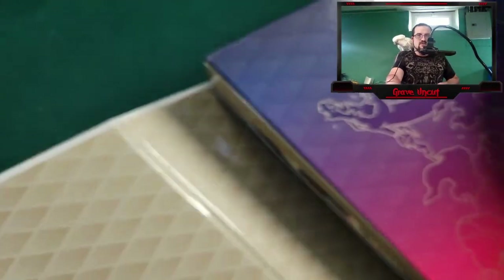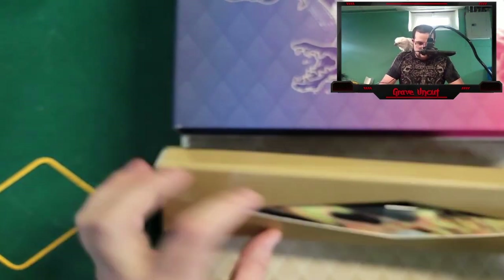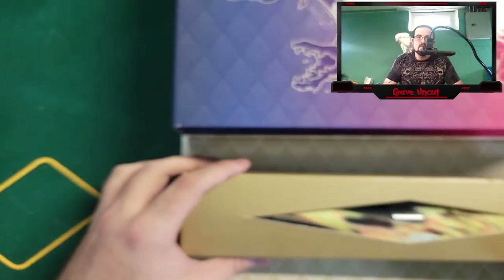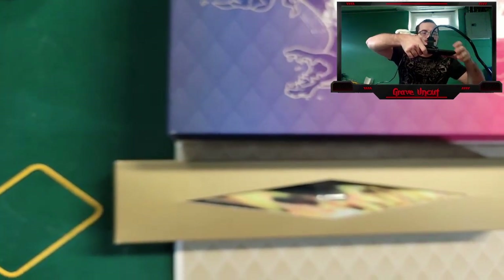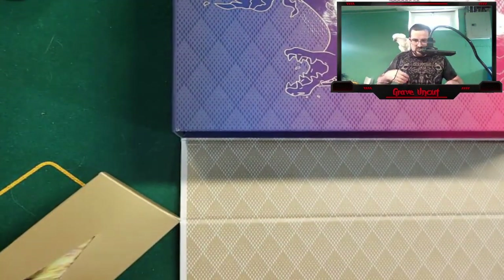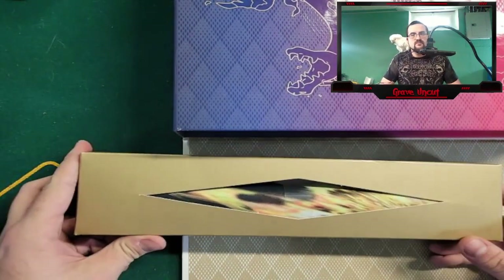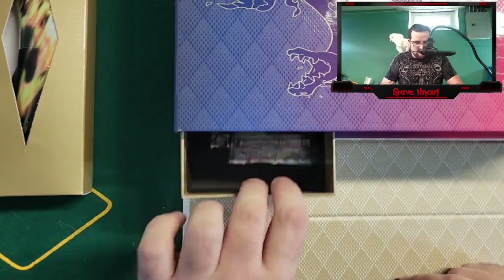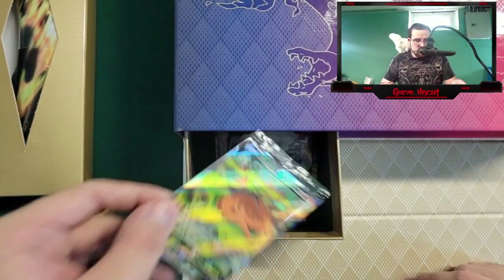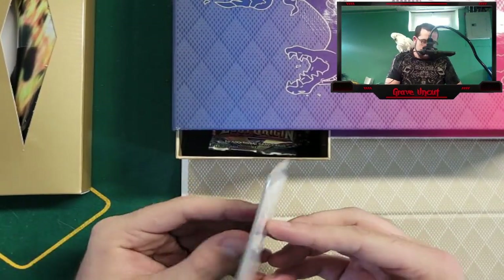This is how these fancy ones open up — you guys get to see. Oh, there's the mat. And we have the game mat, which I will open up and actually have displayed out for the stream. We have the promo cards, which are all in there. I will be showing you guys the codes as I go through.